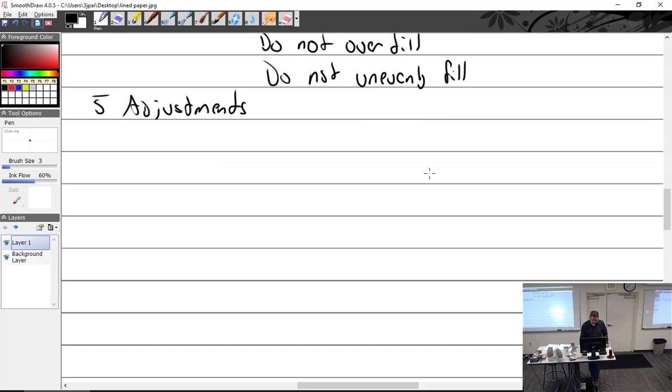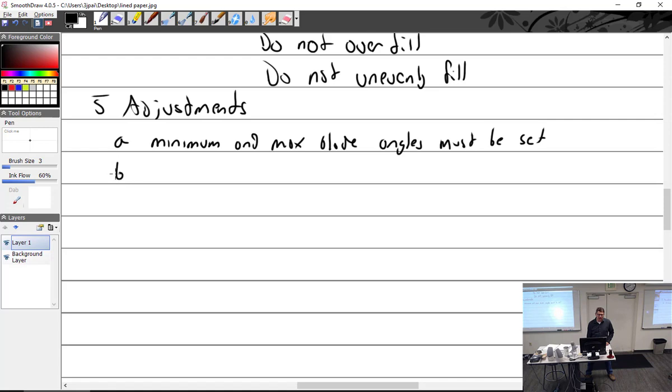Adjustments: minimum and maximum blade angles must be set. On constant speed props, some props you can set the low pitch stop — which would apply if your engine is going past redline. You as a mechanic have access to a nut on the front that would adjust the low pitch stop. On most constant speed props, we do it right at the governor. It's rare that a plane comes in needing the low pitch stops adjusted — I've only had it one time.